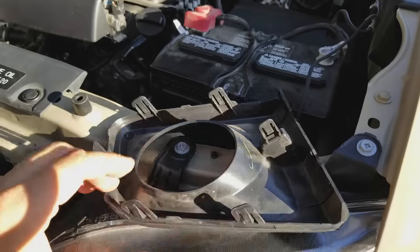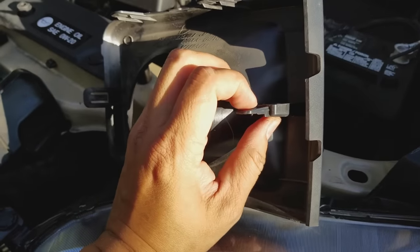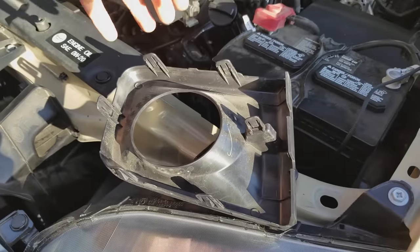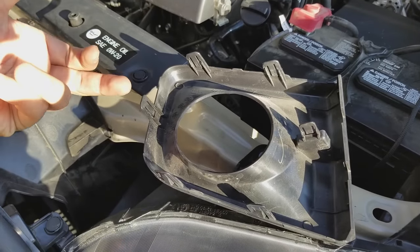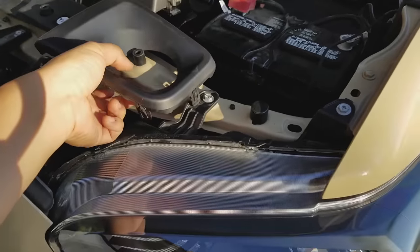The bottom tab, however, is pushed upward — bottom up instead of top down. The middle one, which took me a while to figure out, pushes down as well. So tabs one, two, and three push downward, the side one goes inward, and the bottom two go upward. You'll just work it to remove the shroud.